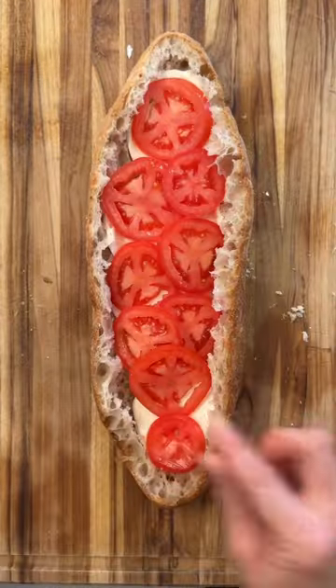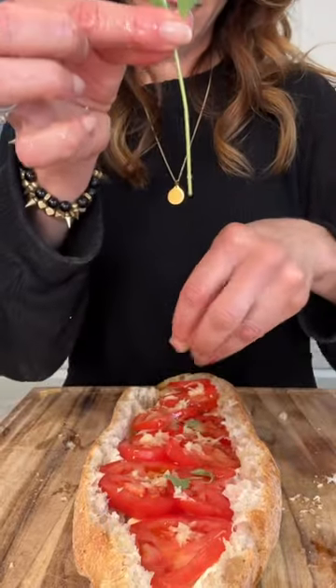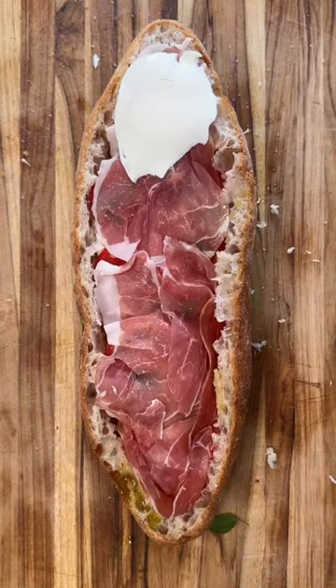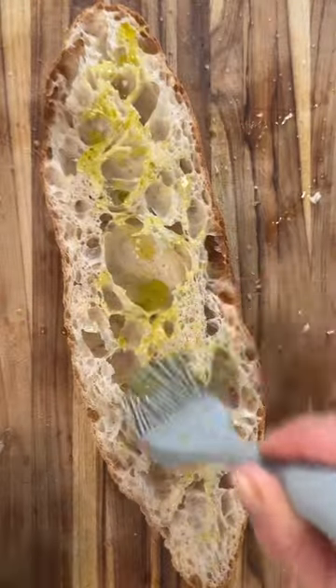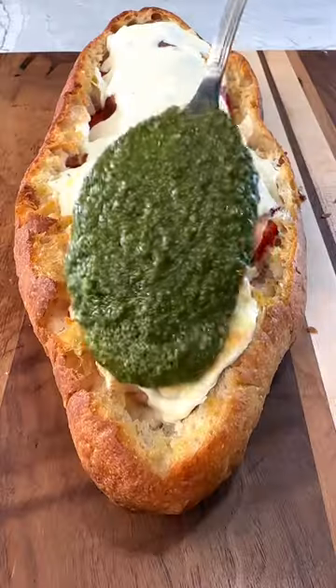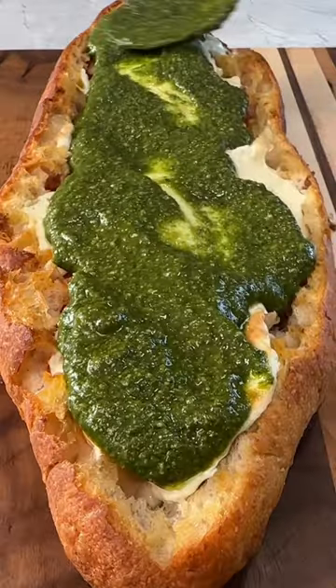Then layer mozzarella, juicy tomatoes, extra virgin olive oil, grated garlic, fresh oregano. Gorgeous. Prosciutto, more mozzarella, brush with olive oil and into the oven. The top also gets brushed with a bit of olive oil, some fresh garlic, and into the oven. Finish with lots of pesto on top.